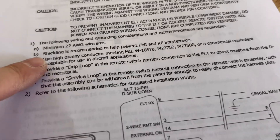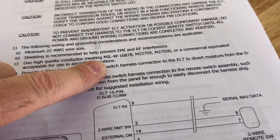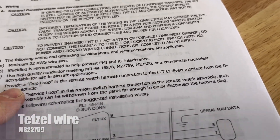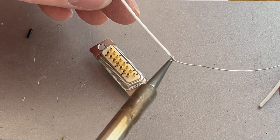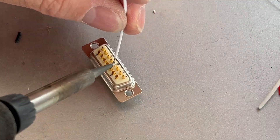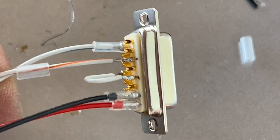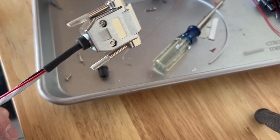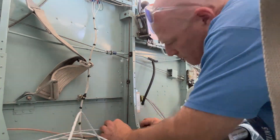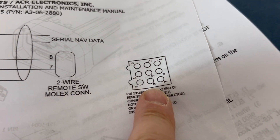Next up is the wiring — pretty straightforward. Some guidance: minimum 22-gauge wire size, shielding is recommended to prevent EMI and RF interference, use high-quality conductors meeting mil-spec. Provide a drip loop and a service loop — pretty standard aircraft stuff. It uses a standard 15-pin D-sub connector. I soldered everything up, made the connector, built up the back shell, fabricated the harness, and routed it in the airplane. Then I crimped the female pins on for the Molex connector.